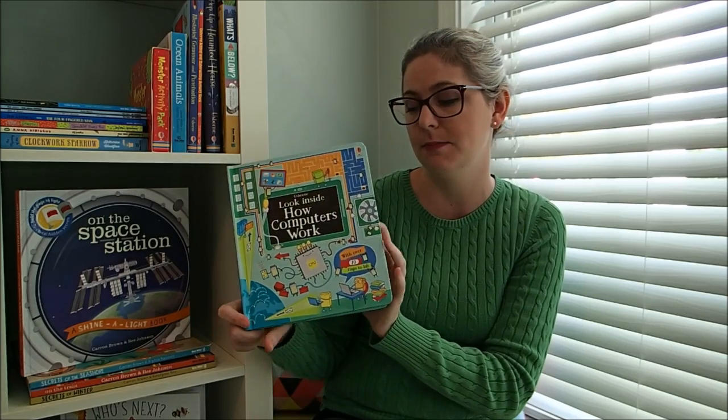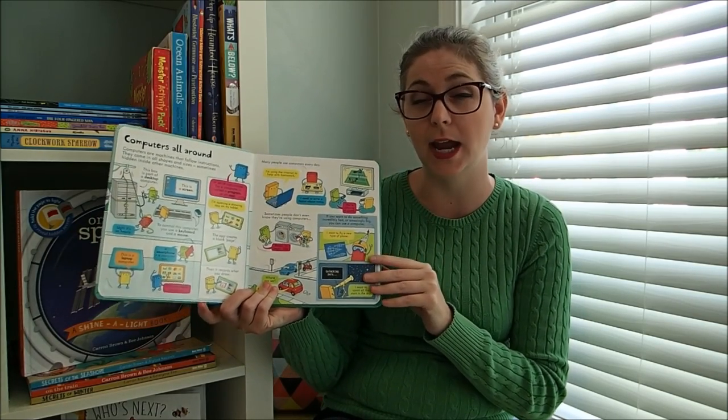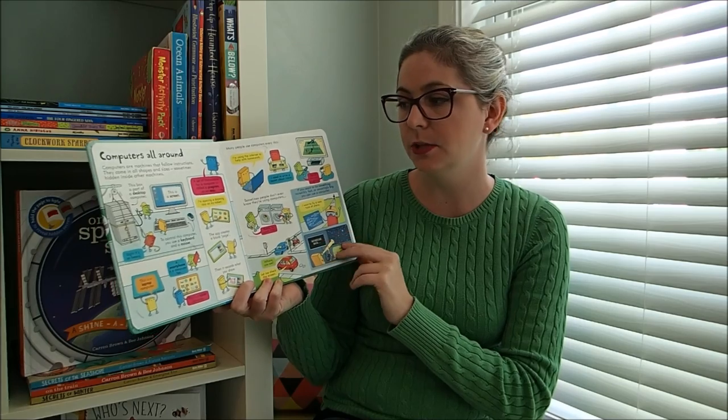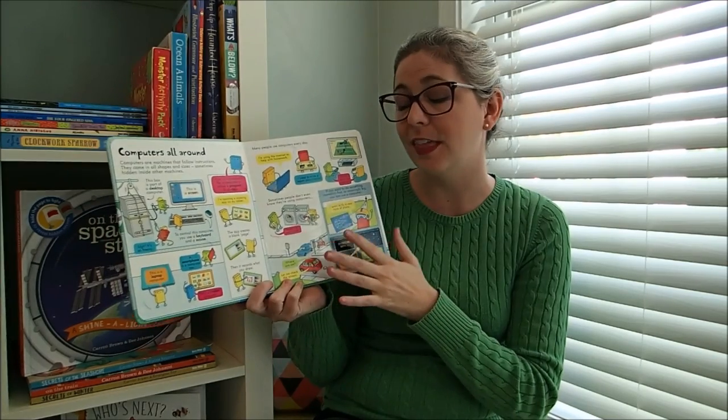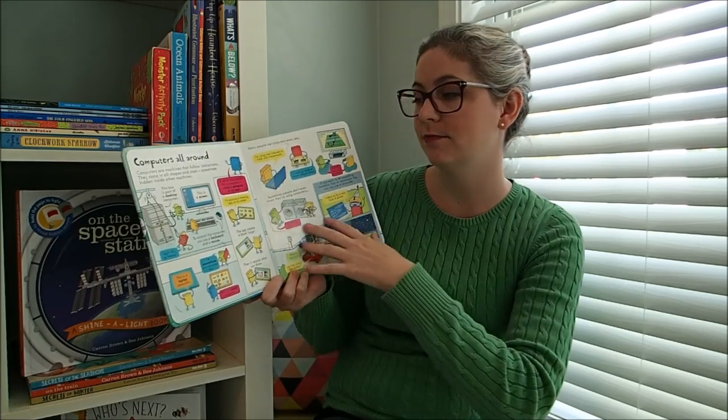This is Look Inside How Computers Work and this was a new release July 2016 — it's just so awesome. As with all of our Look Inside's, they're going to be geared more towards kindergarten through maybe second grade.